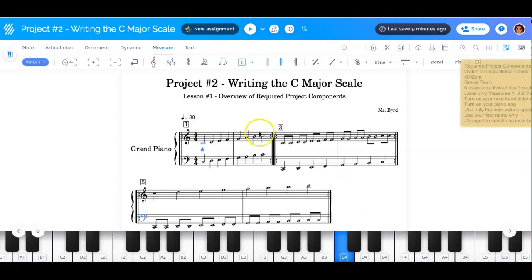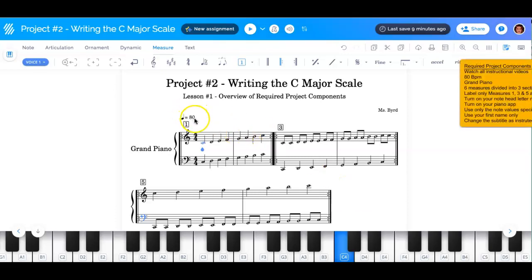What is required is that your beats per minute needs to be 80. You must use the grand piano with the treble and the bass staff. You must have three sections, which will be marked by the repeat signs.